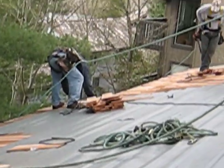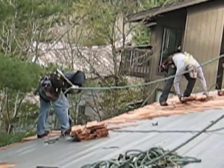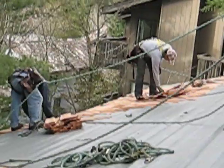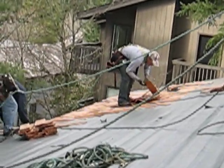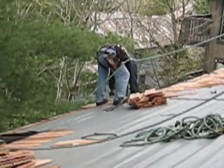We always follow safety procedures. All of our men are tethered to permanent anchors on the hip of the roof above, and when we're done we use that exact same anchor to put a permanent anchor on all of our roofs.